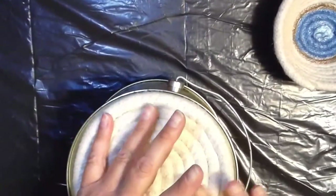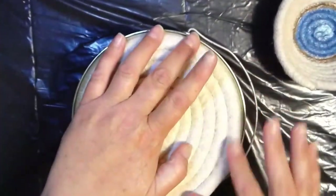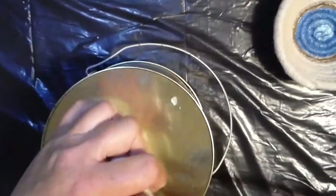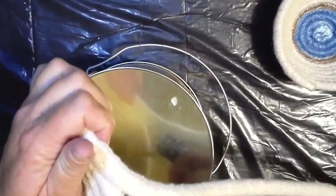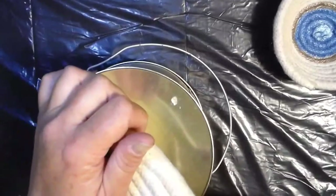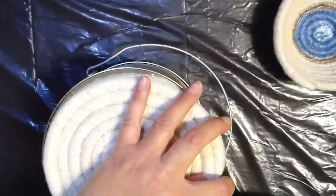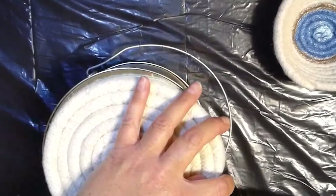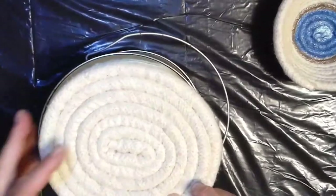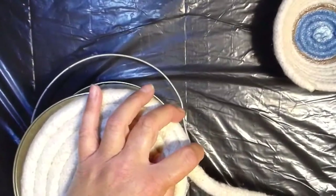Now I've got the base. I'm going to start moving up the sides. Rather than being directly in the middle of the rope where I've been placing my bead of glue, I'm going to put it closer to the top of the rope, and that will begin to move around the edge of my base form. At this point, you'll have to hold a little bit longer to allow the glue to cool and hold before you move on to the next piece.